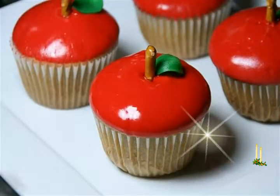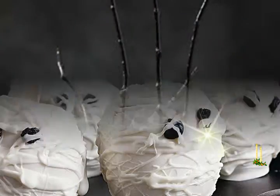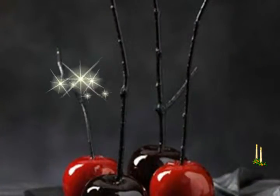Combine the sugar, water, corn syrup, and red food color in a saucepan. Bring to a boil and cook for almost 20 minutes, then switch off. If you have a candy thermometer, it should show 300 degrees F.